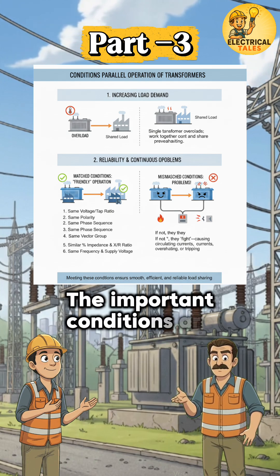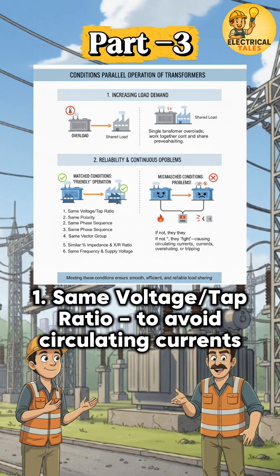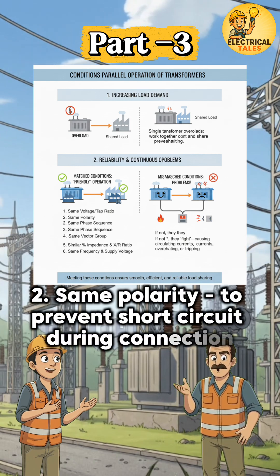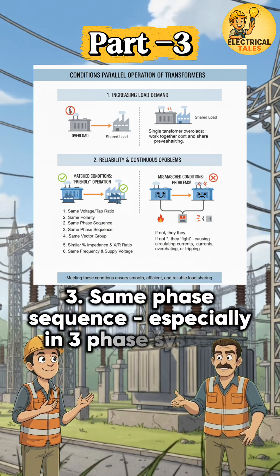The important conditions are: same voltage/tap ratio, to avoid circulating currents; same polarity, to prevent short circuit during connection; and same phase sequence, especially in three-phase systems.